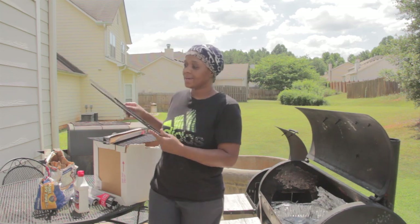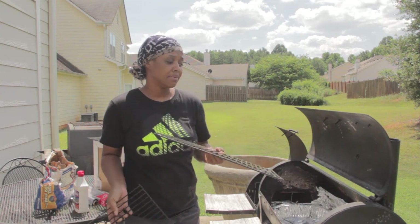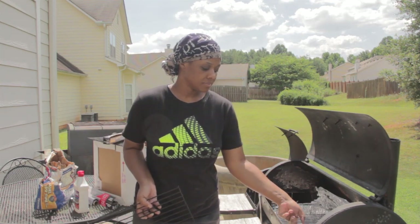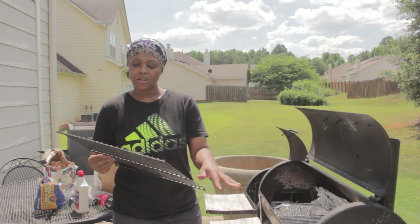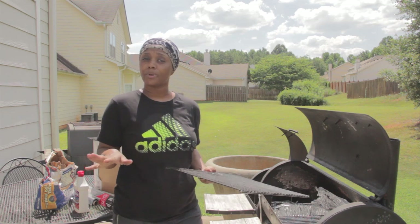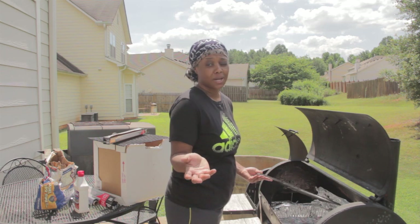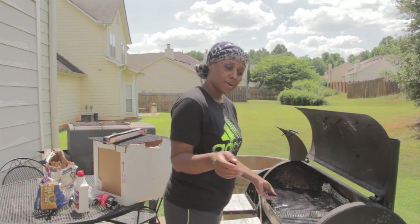I'm going to put my racks back in because this is what my meat is going on. Make sure they're clean, people. I hear a lot of people say they're not going to clean the rack because once you start the grill up again it'll all burn off — it's not going to burn off. Clean your racks before you put some meat on them, especially if you're inviting somebody over to your house.